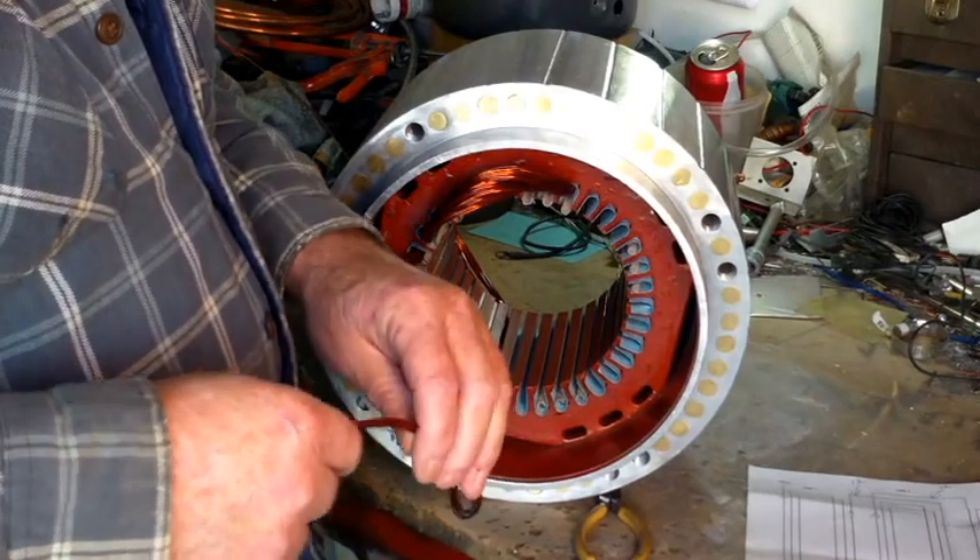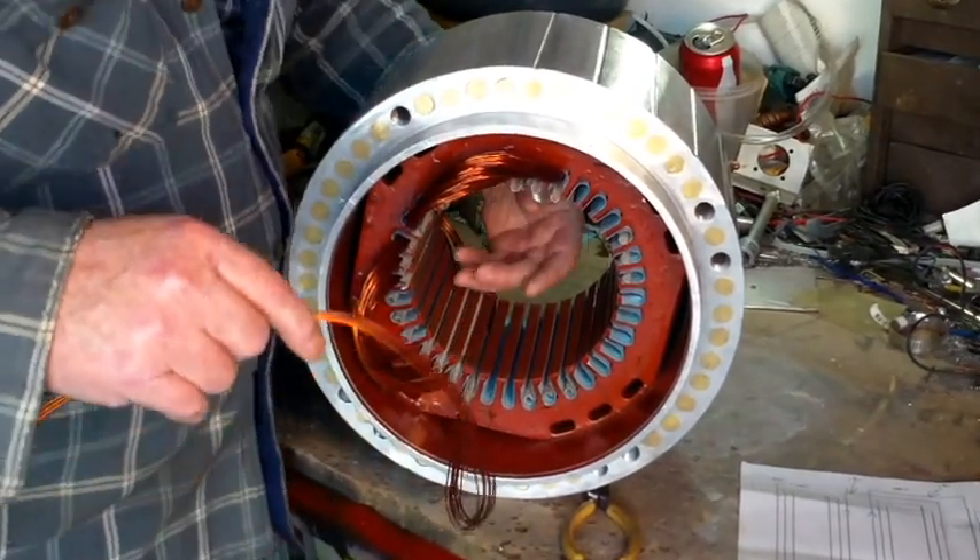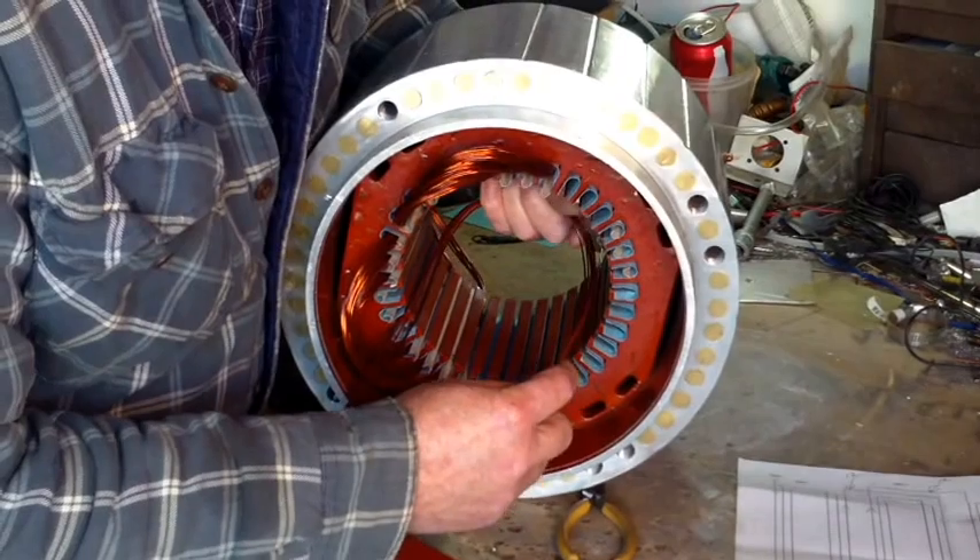So actually the coil span on this is one and nine. Now let's start finishing this up, this first phase.